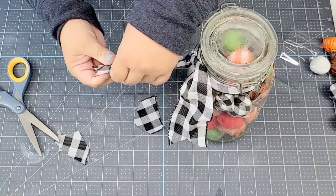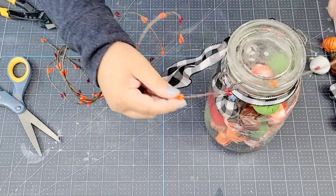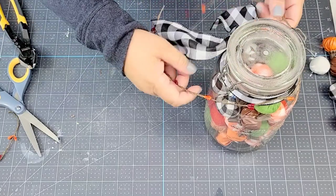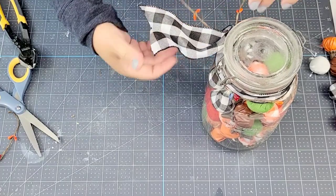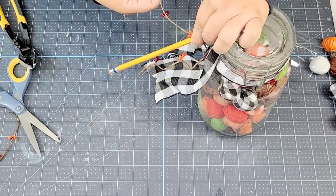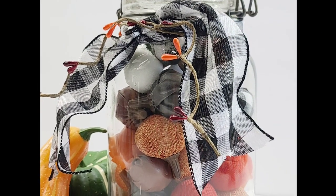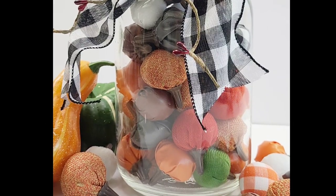Now I'm going to take this little berry garland from Dollar Tree — they have different styles, and this one has more of a fall color palette. I'm going to cut a piece long enough to wrap around the neck, tie it in the center, and then curl it with a pencil so it has some texture and nice detail. And we are done! I told you these were quick and easy, and this one is stunning. You can also use a regular glass vase — the possibilities are endless.